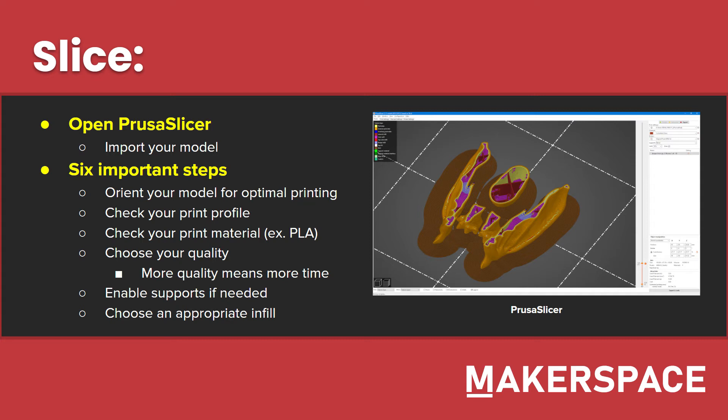Enable some supports if they're needed. If you have any sort of air gap between the print bed and where you're printing, you may need some supports. They're like little pillars that are generated beneath your print so that it has something to print on top of when it gets to that layer. And choose an appropriate infill. Infill is the percentage of the inside of the model that is actually occupied by plastic. We'll go over this more in the demonstration portion, but just know that 15% is a good starting number.